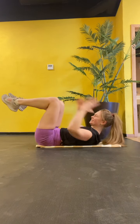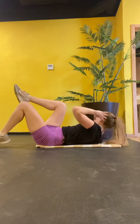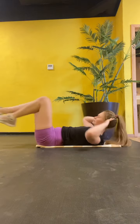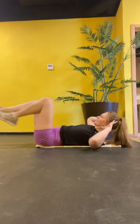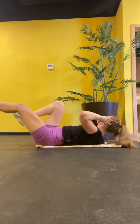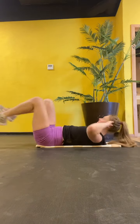And twist. One, two, hold. One, two, hold. Block two.